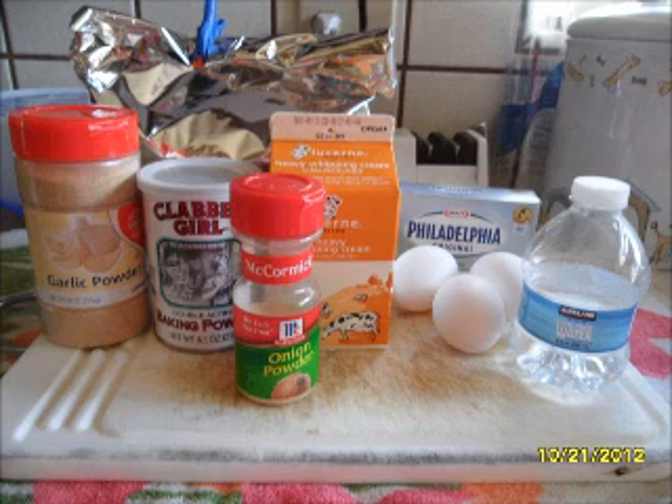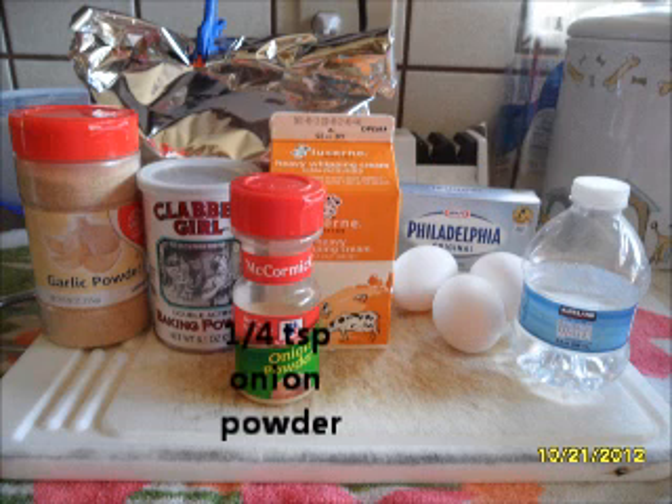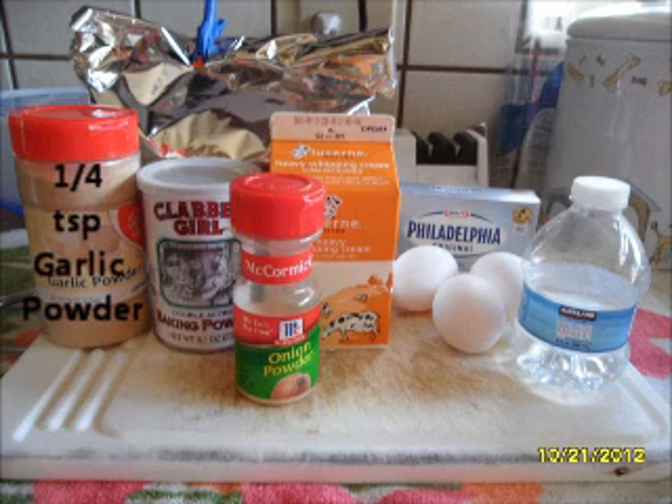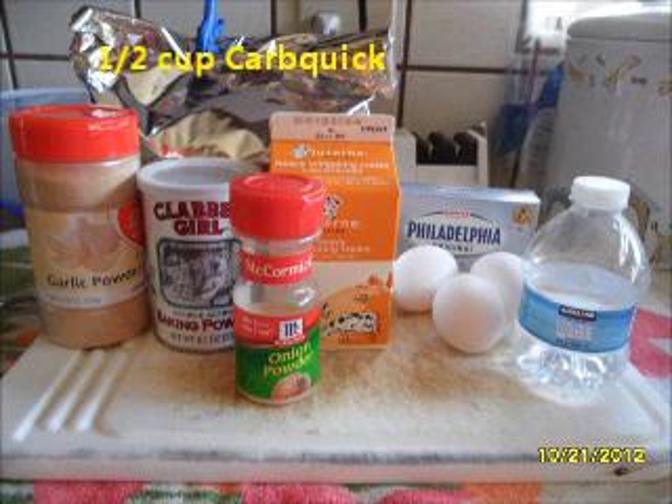For today's recipe, the tortilla ingredients you will need are 1 and a half cups water, 3 eggs, 8 ounces of cream cheese softened — I'm just going to zap that in the microwave — a quarter cup heavy cream, a quarter teaspoon onion powder, half teaspoon baking powder, quarter teaspoon garlic powder, and half a cup of CarbQuick Bake Mix. I've talked about that in previous episodes. You usually do have to order it online, but it's worth the shipping price. It's a low-carb baking mix and probably one of the only ones they still make.